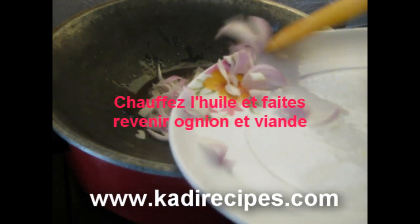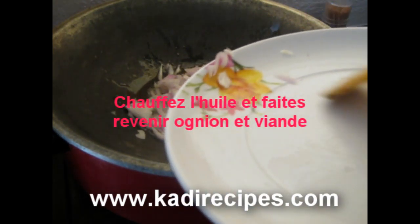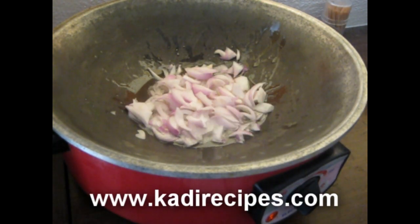Next, heat the oil. Add the onion and the beef. Sauté for 5 minutes over high heat.